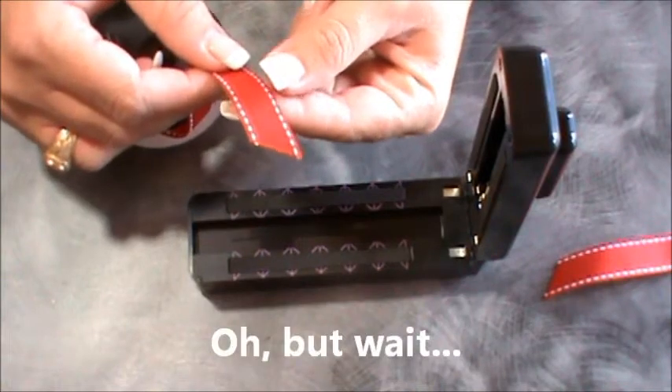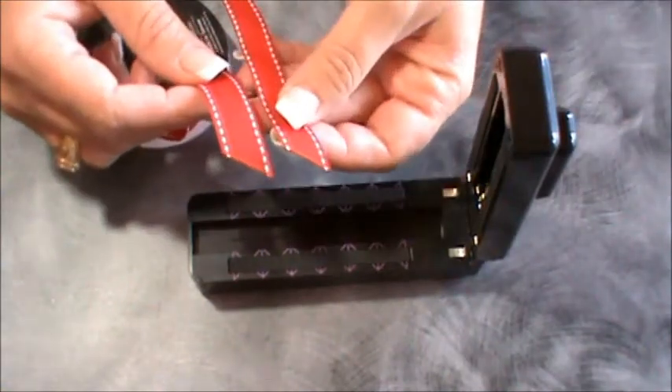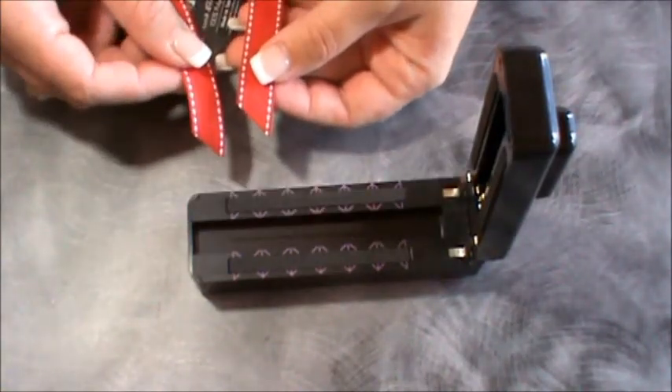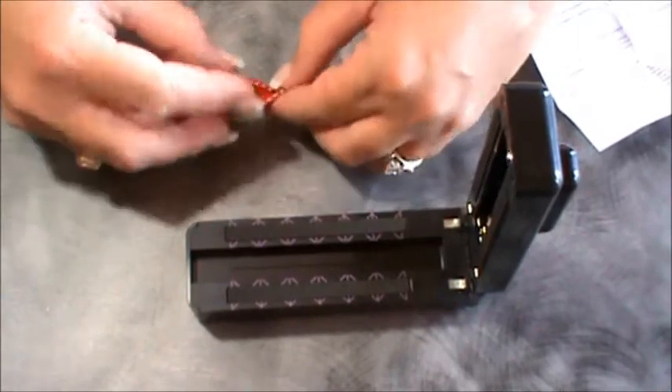Wow, okay, yep — it worked really well. I'm impressed! I thought you would have to hold it longer and surely it wouldn't cut well, but that's a really nice cut. So let's try the dovetail cut.